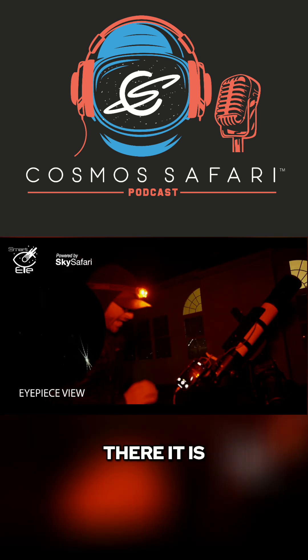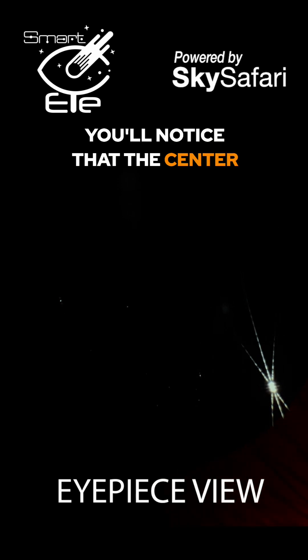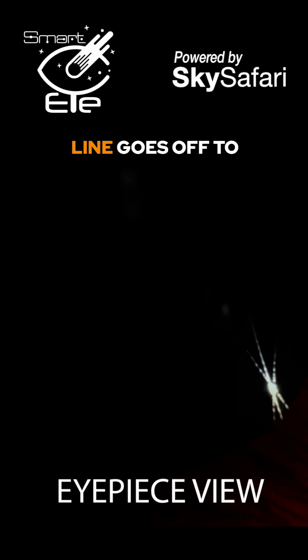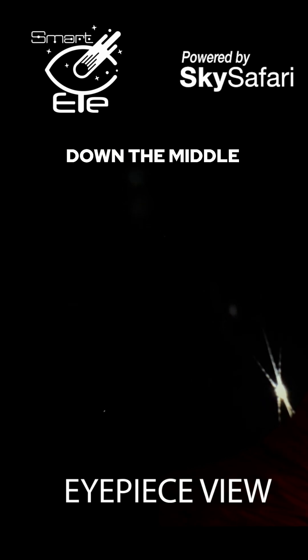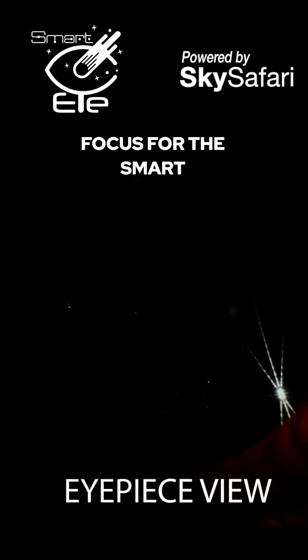Look at that — there it is, I can see it in my view. Now when I do my adjustment on my focus, you'll notice that the center goes off to one side when I go in one direction, and the center line goes off to the other side when I go the other direction. What you want is the center line to go straight down the middle, right like that. And you can actually see a lot of those other stars are starting to come out at that exact point. Now we are in the exact perfect focus for the Smart Eye.